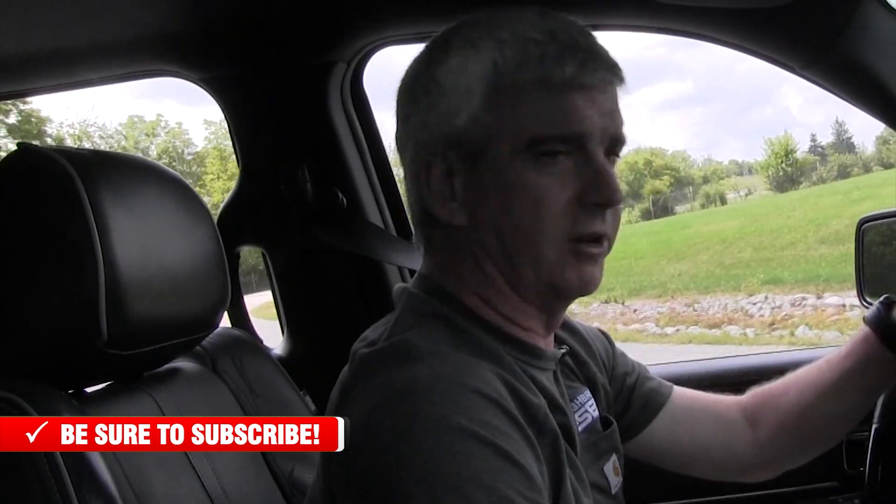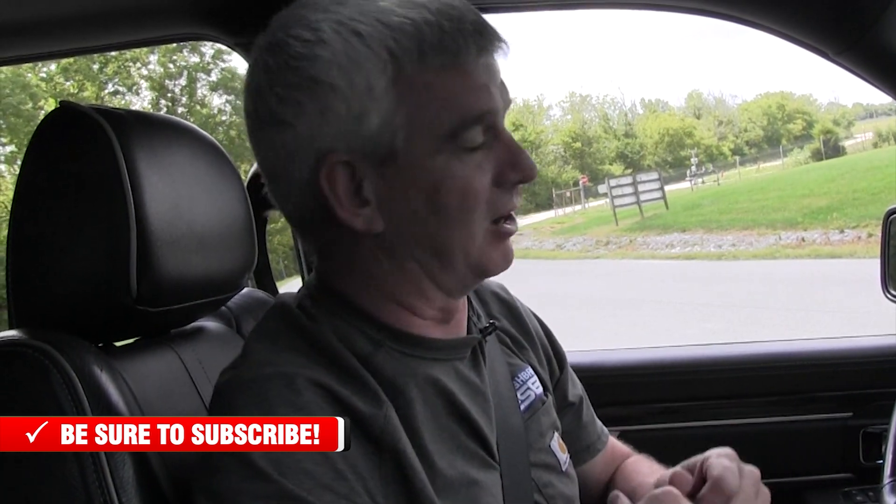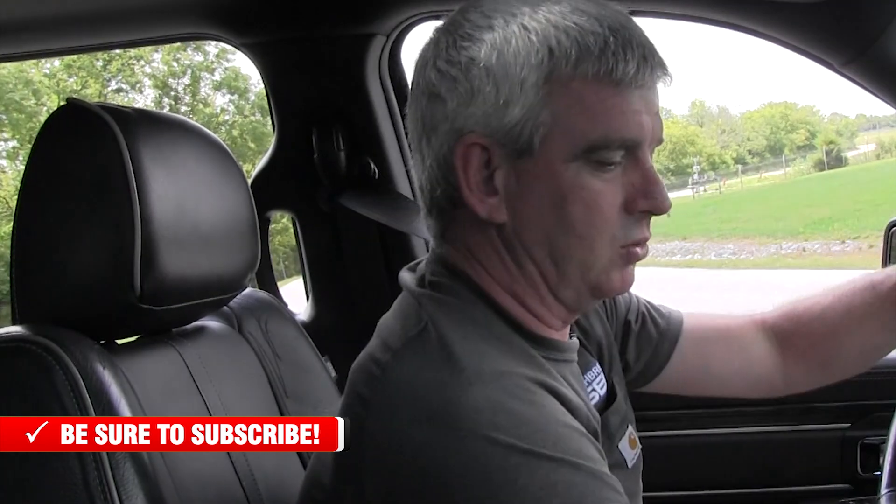This entire project putting the Derringer on this EcoDiesel has really been a success and we've been very impressed with it. If you have questions about any Banks products, Ram EcoDiesels, or anything else, give us a call. We'll link in this video to the unboxing of the Pedal Monster — that's actually the standalone version, which is the same thing except you get the extra cable that runs from the Derringer to the Pedal Monster and then out to the display. I'm Wade from Thoroughbred Diesel. Thanks for watching.